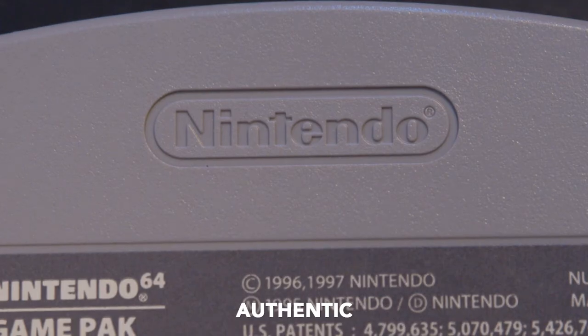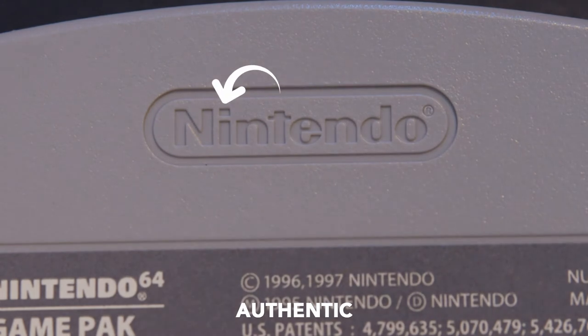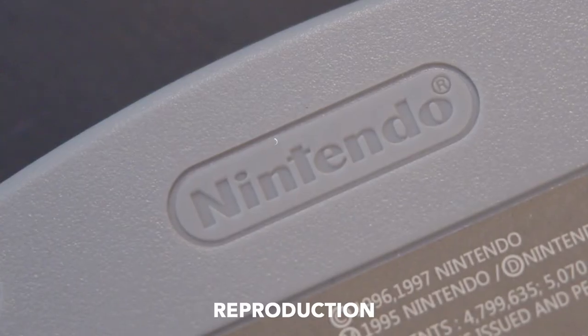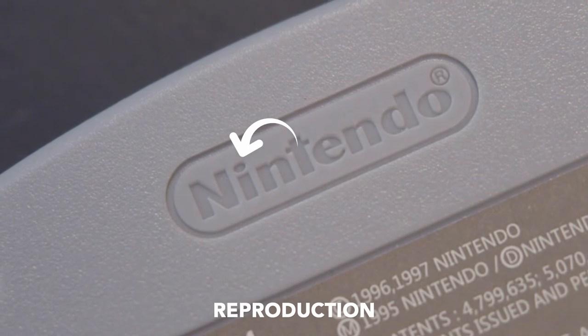The next thing you should look out for is this Nintendo symbol. Look at the 'i' — the dot of the 'i' is square on this authentic cartridge. But on this reproduction one, the dot in 'Nintendo' is actually a circle.